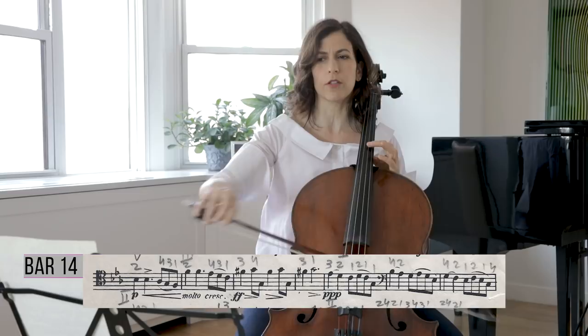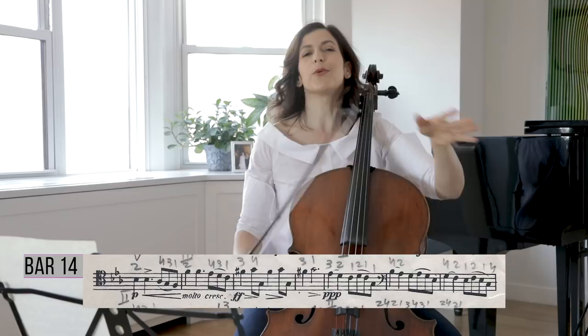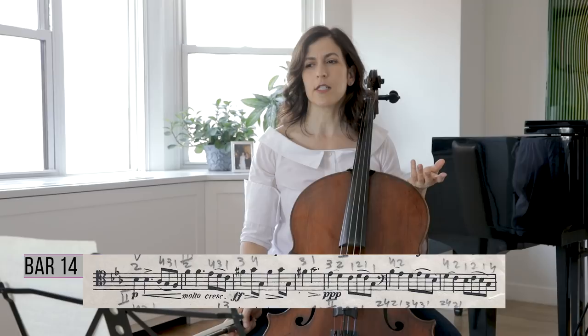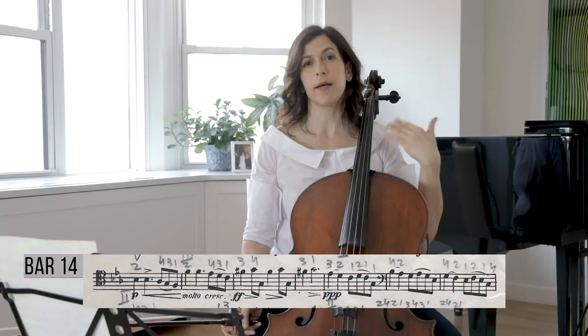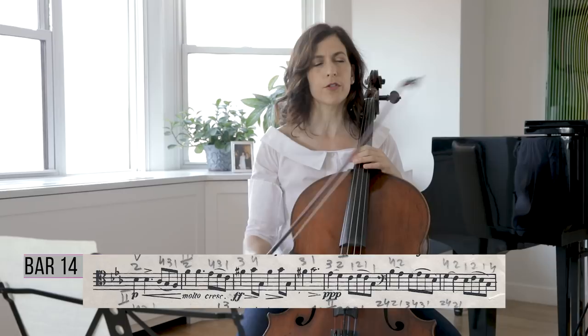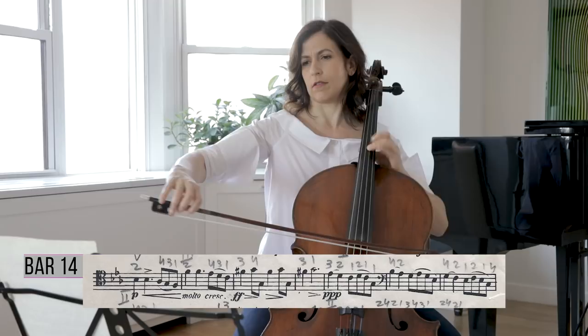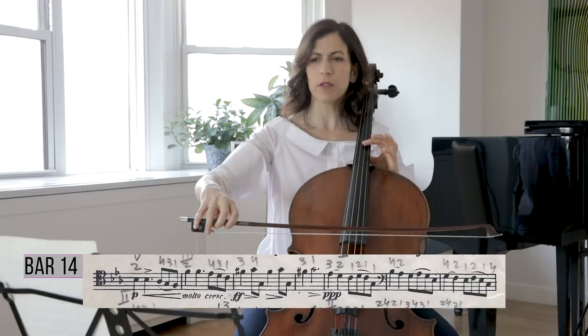I took another up bow, so I start bar 14 on an up bow. The way I calculate my slurs is by finding which points I definitely need to be on a down bow, then working backwards from those points. Sometimes you have to compensate by separating other slurs. The accent falls on the second beat, which helps if you start on an up bow.